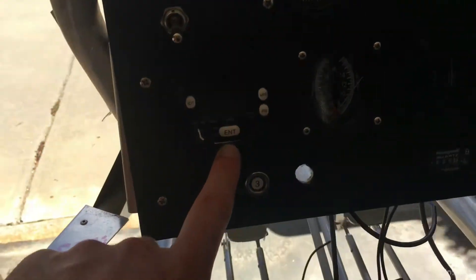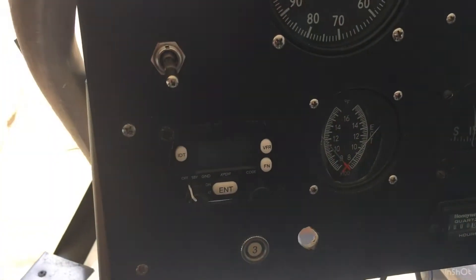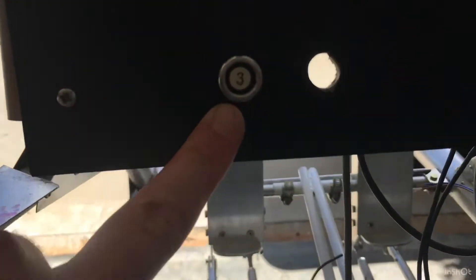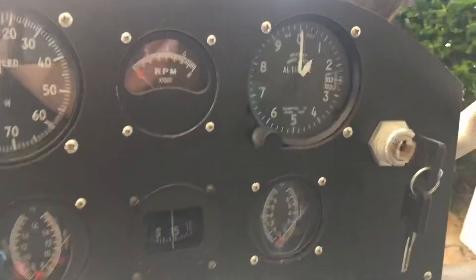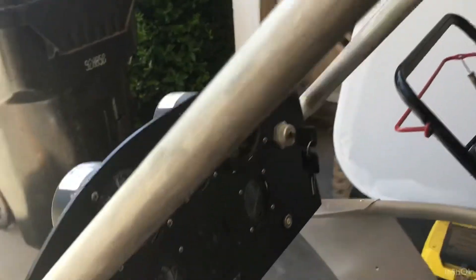I've got a master switch here that's probably going to power up my new transponder. I got a Trig T22 ADS-B setup — this is awesome, I'm so excited about it. I've got a circuit breaker number three for it, I'm going to put a number one in here, I've got a number 15 in here for ignition, and the ignition switch is installed. I have my Hobbs meter down here installed too.